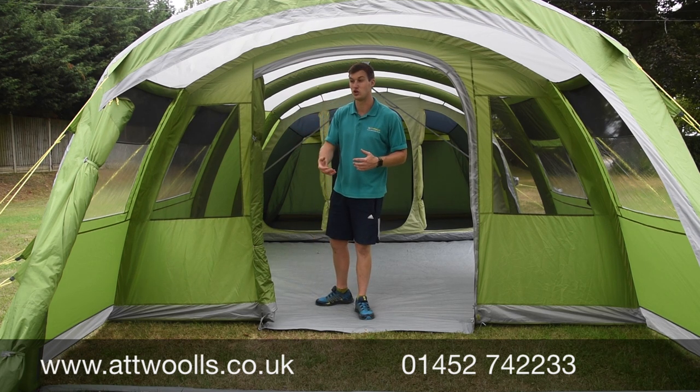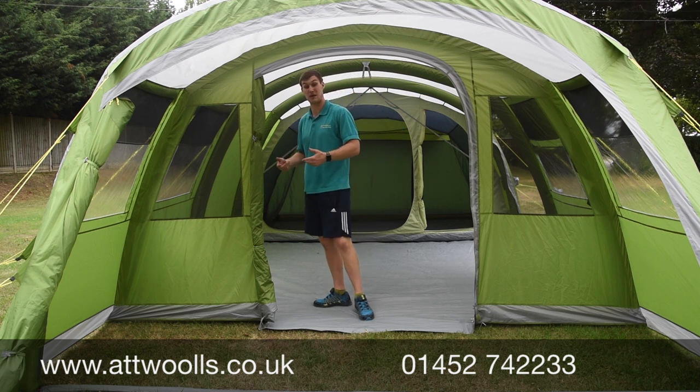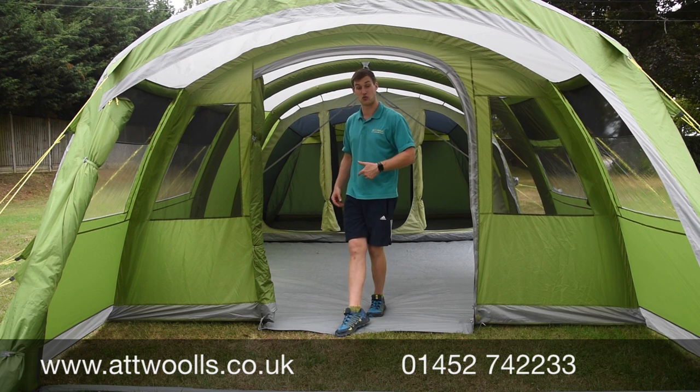Ventilation continues into the main living area with these two front panels to give yourself good circulation. Even if it's chucking down with rain or quite humid, you can leave that front door open and allow the breeze to come in, making it a bit more refreshing regardless of what the weather's doing.